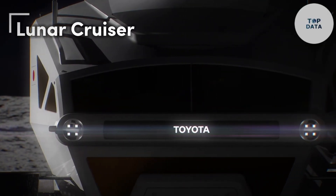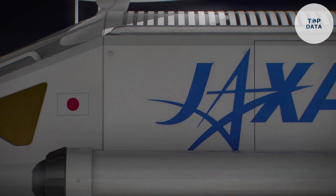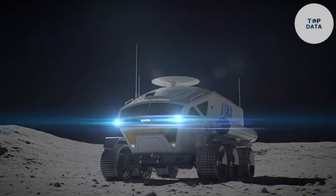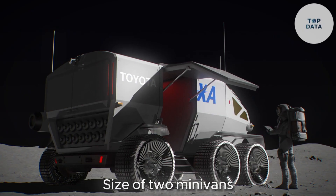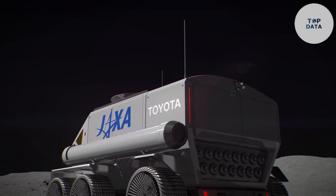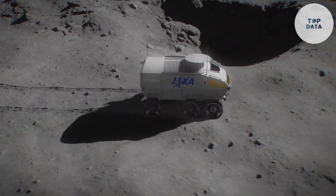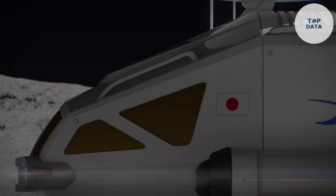Lunar Cruiser is anything but your average off-road vehicle. This is Toyota's ambitious project — a pressurized rover developed alongside the Japan Aerospace Exploration Agency (JAXA) for exploring the lunar surface. Unlike the rovers you might have seen in movies, the Lunar Cruiser is built for comfort. Imagine a spacious cabin roughly the size of two minivans put together. This pressurized environment allows astronauts to explore without bulky spacesuits, thanks to controlled air pressure mimicking Earth's atmosphere. Toyota's signature fuel cell technology, similar to the one used in the Mirai car, powers the rover, generating electricity by combining hydrogen and oxygen and creating clean water vapor as a byproduct.